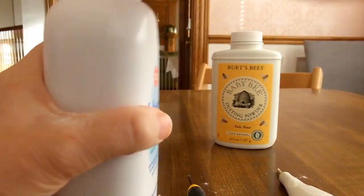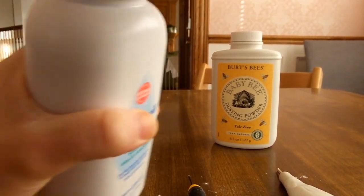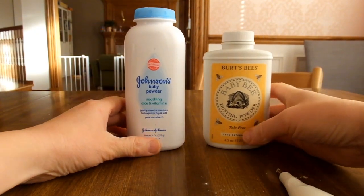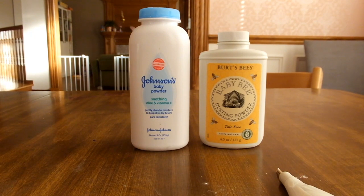As long as you hear little small clicks and it's secure and opening and closing properly, it should be good. That is how you refill baby powder containers. Thanks.